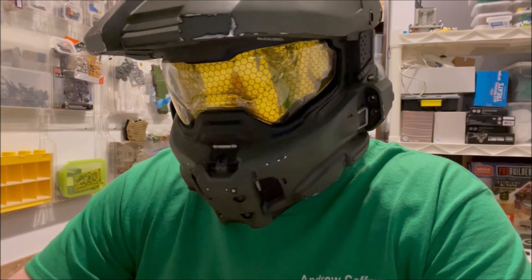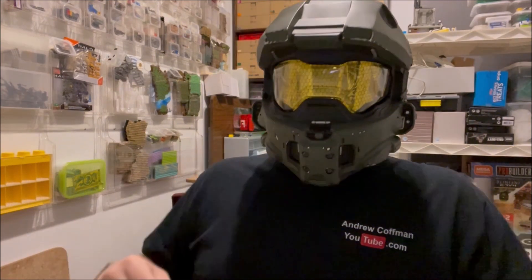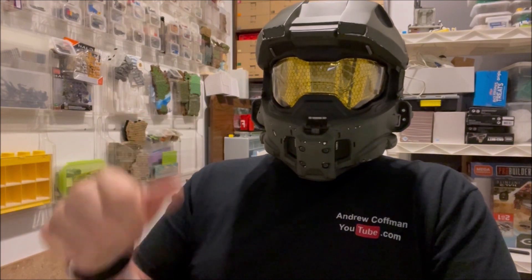Another thing that people don't think about is the color of the clothing that they're wearing. Sometimes brightly colored clothes can affect an animation. You want to go with something dark — the darker, the better.